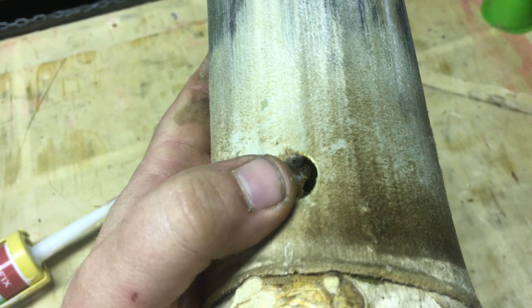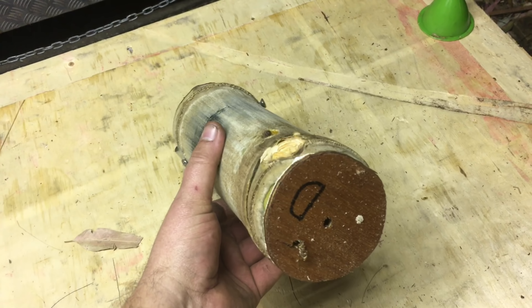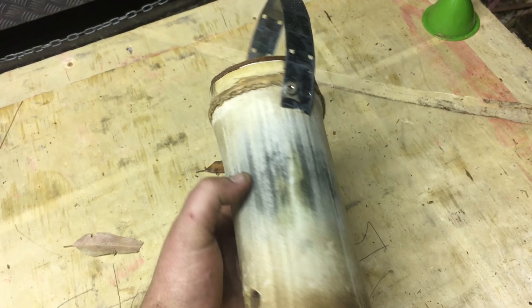If you haven't got stingless bee wax, just make it so the entrance isn't round. And that's it — hive traps ready to go.